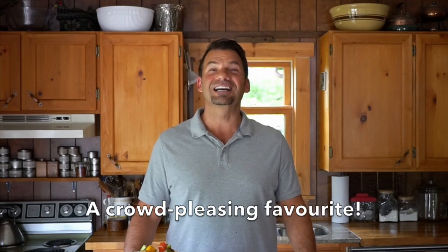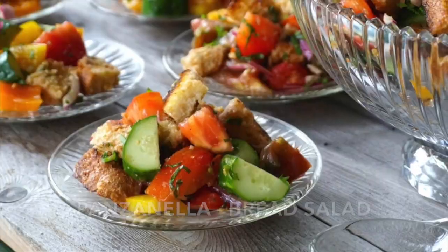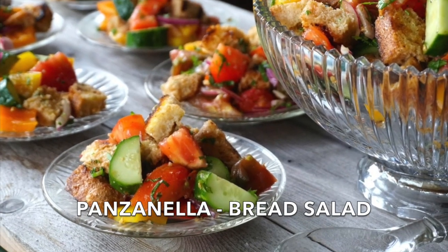If you're breaking bread with family and friends this weekend, I've got a great idea coming right up on Weekend at the Cottage. Welcome to Weekend at the Cottage. I'm Nick Manojlovich. Today I'm going to share a recipe for panzanella, a traditional Italian bread salad that is perfect.